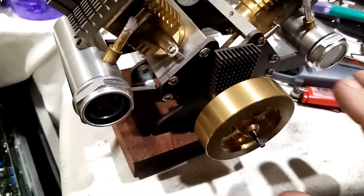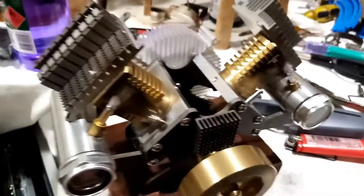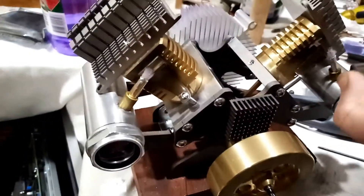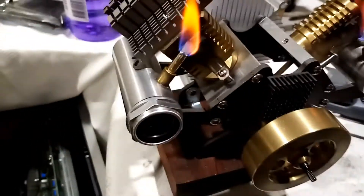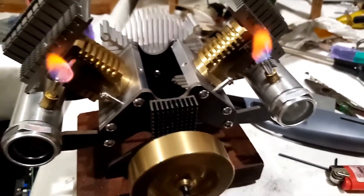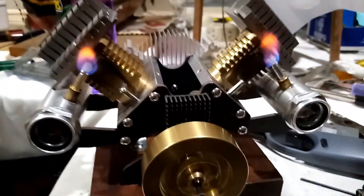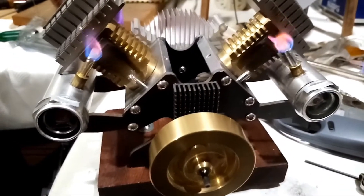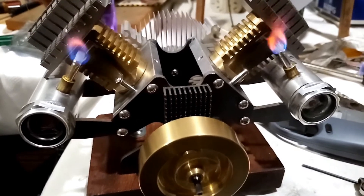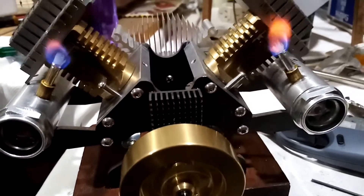I've got both sides to go pop pop pop pop and we've changed the wicks to fiberglass. For me this is perfect — it's fast, we've got a quite poppy sound from each side, exactly like a V motor should sound.